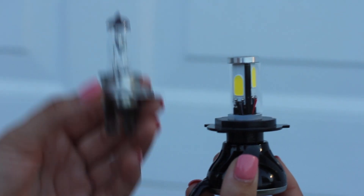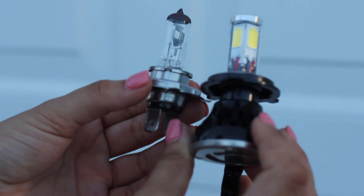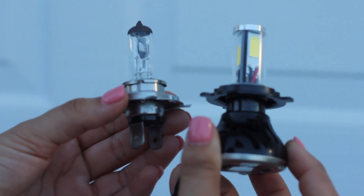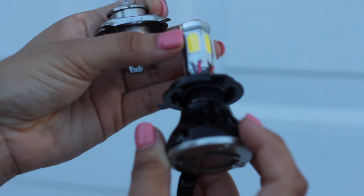Here I have the factory bulb versus the LED. You can see it's a lot different. This one has a fan to actually cool down the bulb itself. One thing you do want to remember when installing is that this plastic piece will come off.